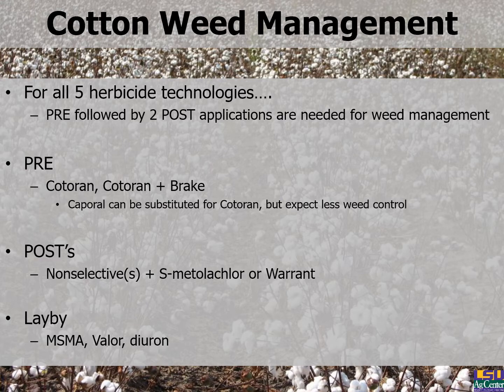Regardless of herbicide technology, research has shown that a pre followed by two post applications are needed for full-season weed management. Of all the pre-emerge herbicides evaluated in cotton, it's hard to beat Cotoran. If you have a bad pigweed problem, add Break to Cotoran — instead of a quart of Cotoran, use a pint of Cotoran plus a pint of Break. Caprol can be substituted for Cotoran, but expect less weed control. For post-emergence, we're talking two-to-three-leaf cotton post over the top, followed by eight-leaf cotton post over the top. For Xtend cotton, that's glyphosate plus the Dicamba formulation, plus s-metolachlor or Warrant. Don't forget lay-by — we still have MSMA, Valor, and Diuron that can be sprayed underneath the crop.